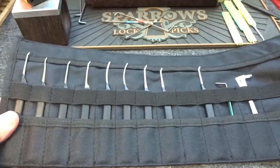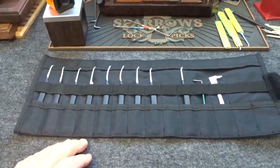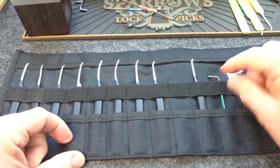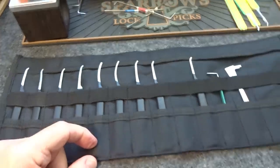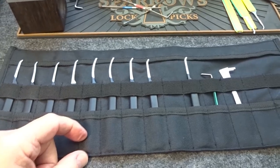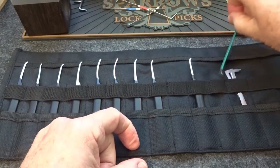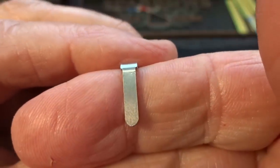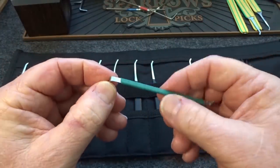If this pick case were sold by itself, I'd say it's worth about $25 to $30. But the whole kit is $79. For tensioners, we get a standard tensioner double-ender — short end and a long end. This end is actually tapered, very nice, and they went to the trouble of putting a piece of shrink wrap on it to make it more comfortable on the finger. Well thought-out with good attention to detail.